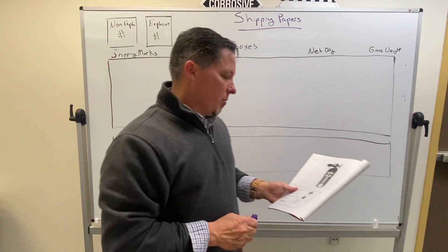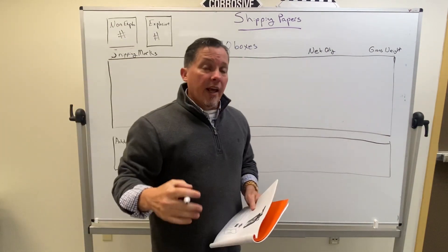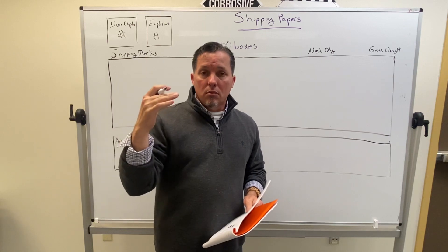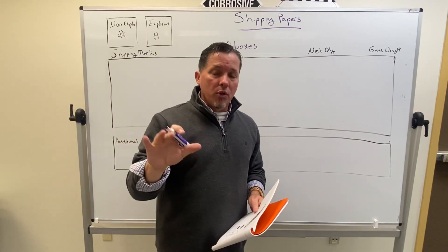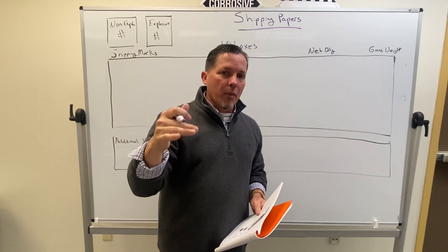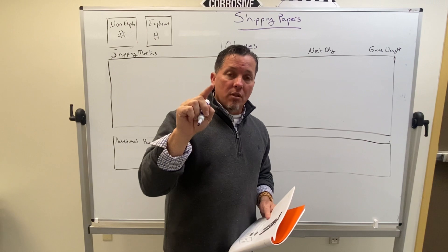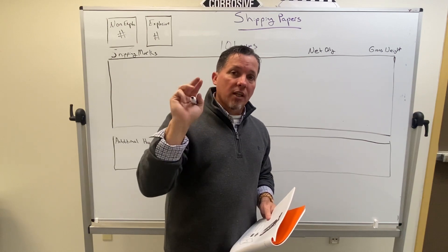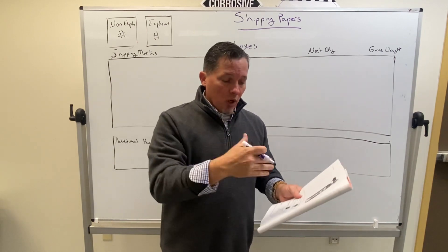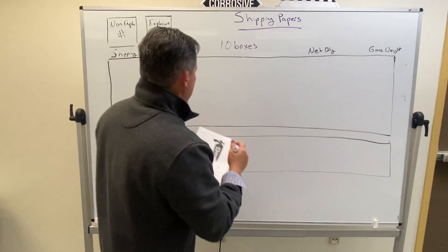We're going to ship 10 boxes of this ammunition smoke. Like all shipping papers, doesn't matter what I'm doing, I'm going to fill out three basic pieces of information on every single shipping paper: I'm going to fill out my basic description, I'm going to fill out my type and quantity of packaging, and I'm going to fill out my emergency response information. We're going to start with the basic description, and for ammo it's going to be right on the box for us.